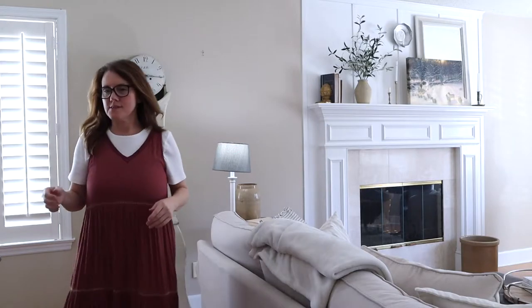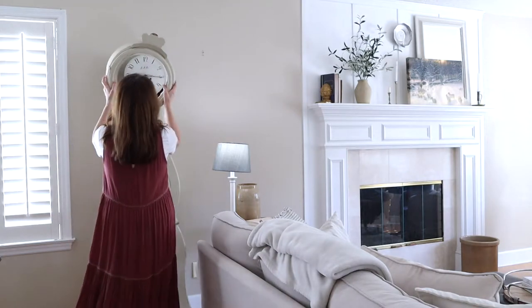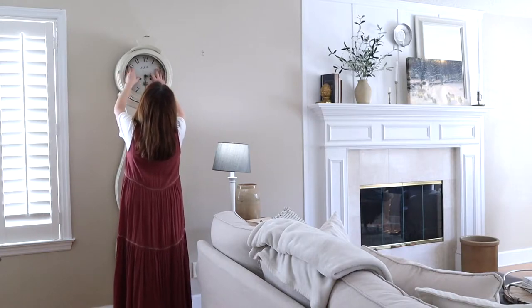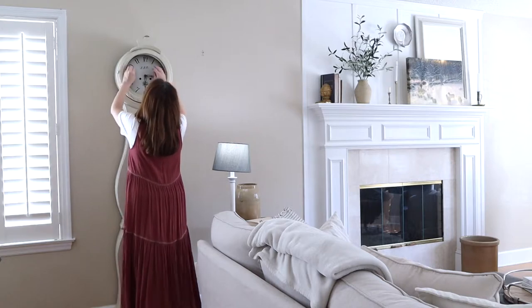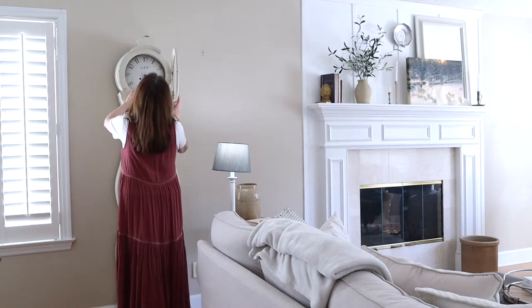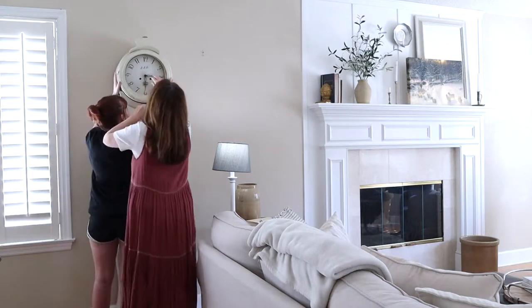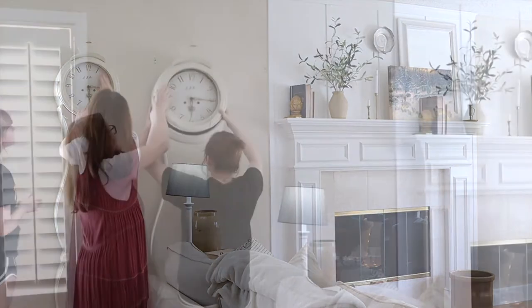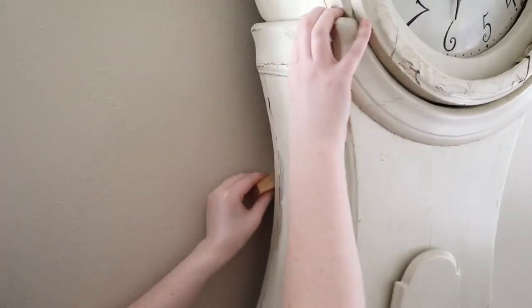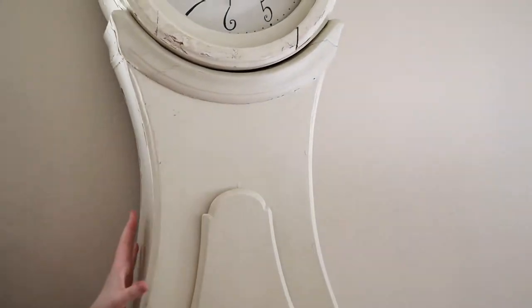I grabbed the hood and placed it over the face of the clock, so the hood was now sitting around the clock, closing it in. I noticed the face of the clock was not sitting right, so I took it off and adjusted it by lifting one side up a little bit with a thin piece of wood. Once that was situated, I put the hood back on and it sat more snugly. I also noticed the clock was not standing straight, so I placed a piece of wood behind it and used my level to make sure it was straight.